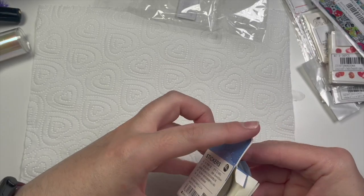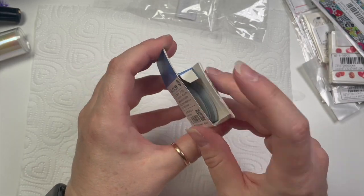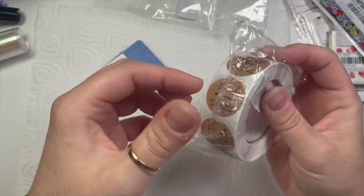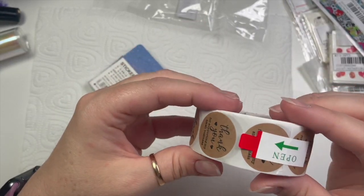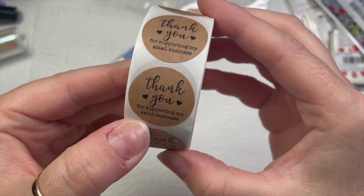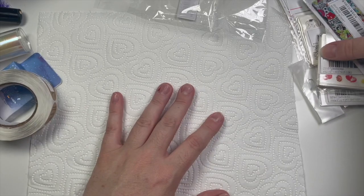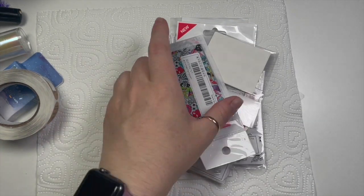I do have in this bundle some that are just perfect — 'Thank you for supporting my small business.' These are perfect — they've got 'thank you,' they've got little hearts, and I just thought yeah, simple, you know, perfect. So I'll stick those on.